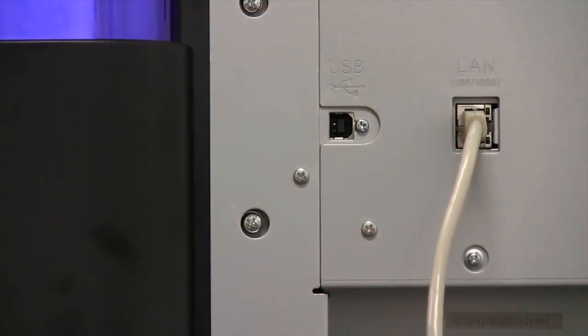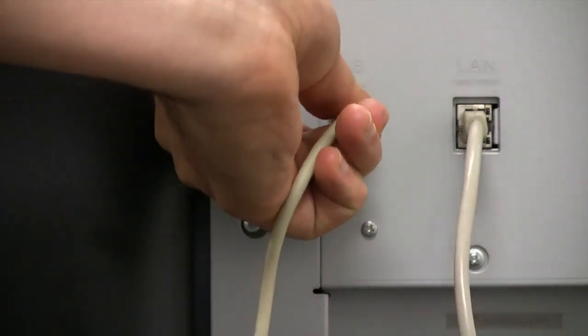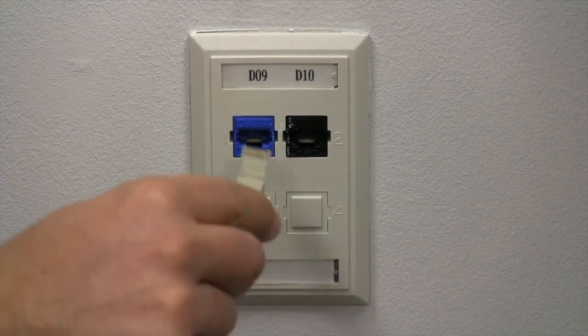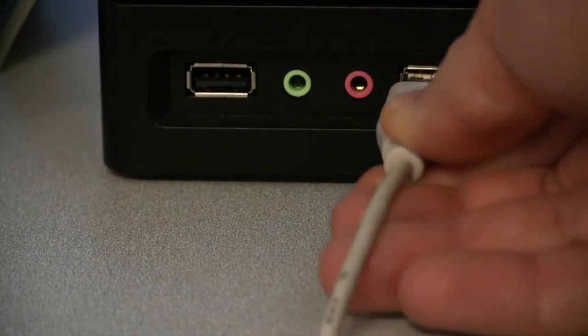To connect to the S-Series, simply insert the USB and Ethernet cords into the appropriate slots. To ensure a proper connection, be sure to use the appropriate Gigabit Ethernet and USB 2.0 connections.